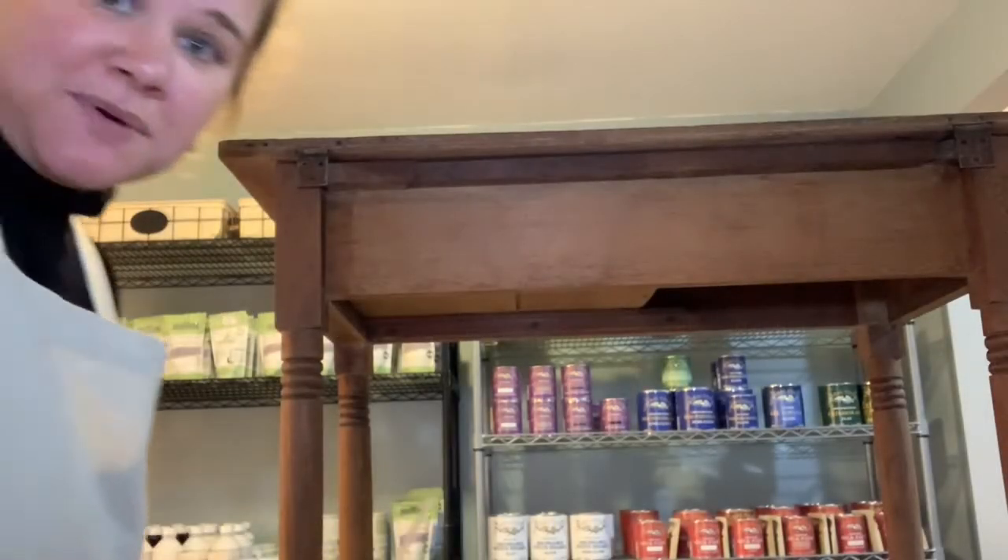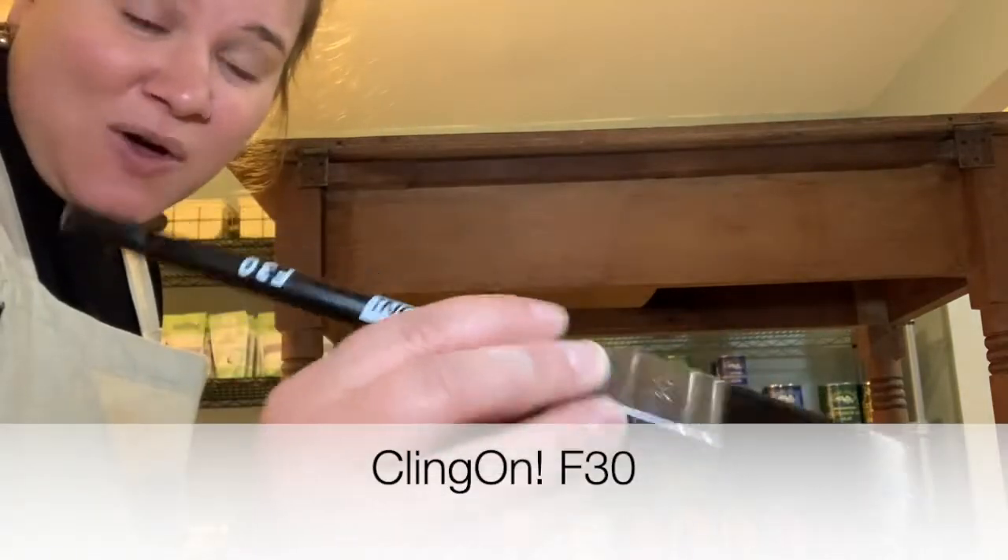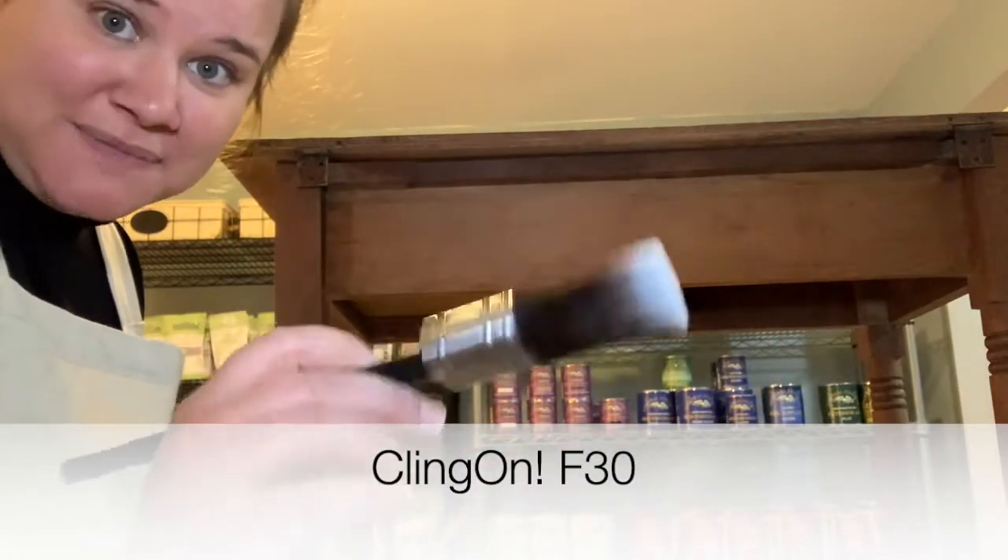Now the next step is the really fun part and that's painting. For my paintbrush I am using a Cling-On F30 brush — very, very soft bristles. I sell these on my website, pick one up. I love them.